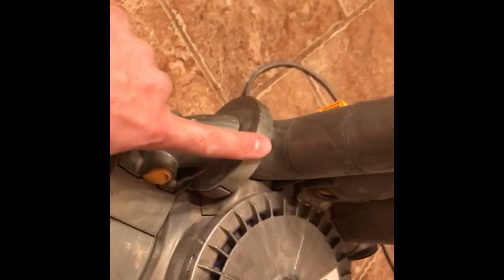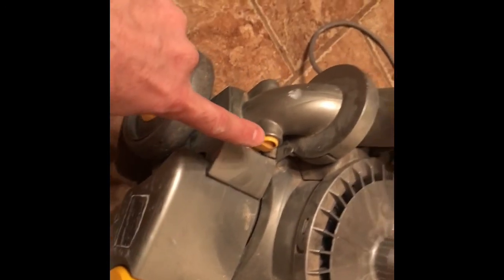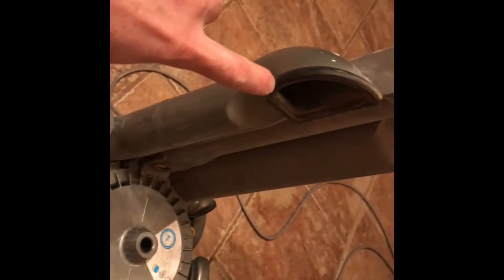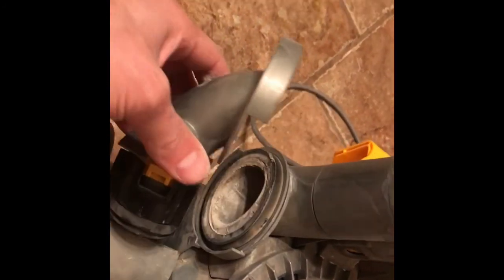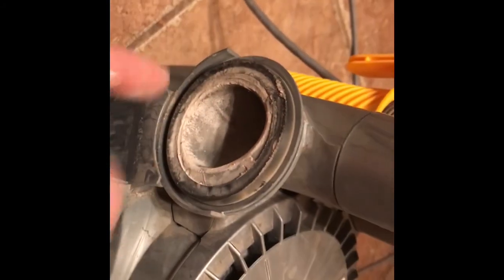If you're sucking something and it gets clogged in this tube here — what happens is when you vacuum, stuff goes under here through a tube, up into the plastic chamber, and that's where it ends up. So if you have something clogged in there, like a toothpick with hair built up around it, eventually you'll get clogged. Push the two buttons on the side and make sure that tube is clean. You want to make sure nothing's clogged in there.